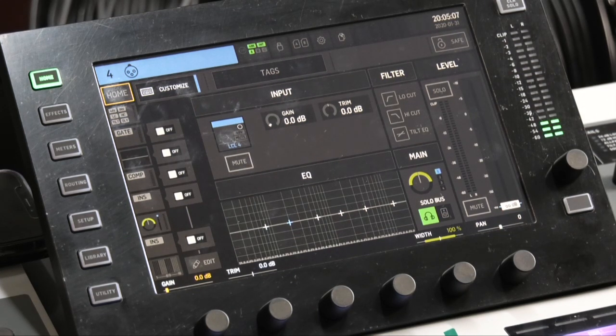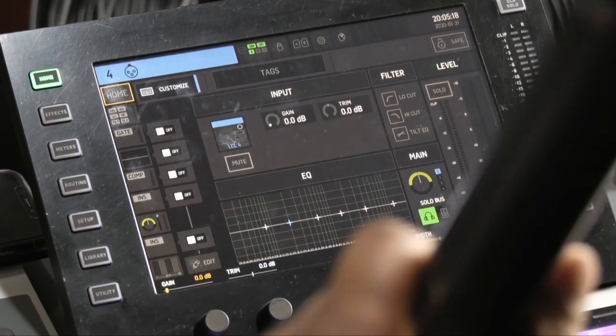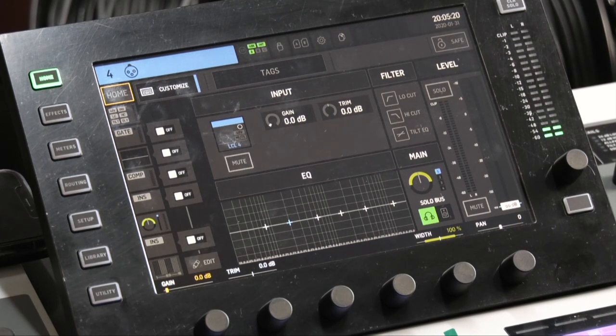I'm still learning this console. I'm not a Behringer rep or anything like that, but I'm just trying to help as much as I can from a production standpoint — things I'd probably want to know right off hand since I'm in the production field. Not just 'hey, how do you turn a fader up and down?'